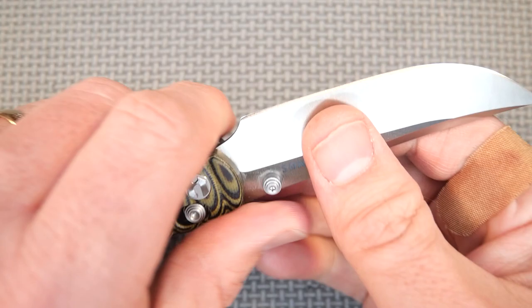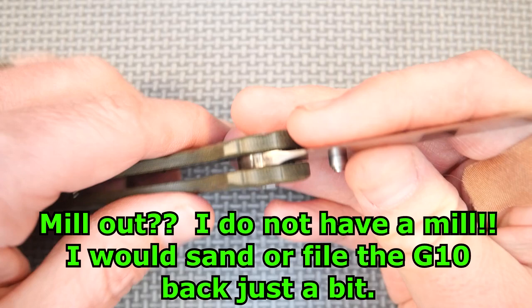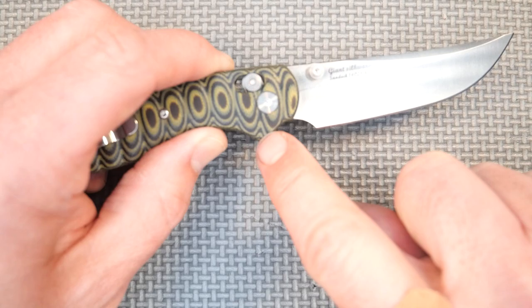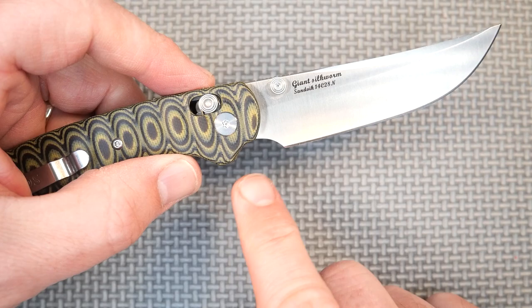It's not quite big enough for me. It's getting better than a lot of forward choils are, but for me it's just a little bit too small still. If I were to change this, I would probably mill out some of the G10 to come back a little bit. There's a flat section here that's about four millimeters wide, a little under a quarter of an inch. I could sand it back just a little bit and then I'd have enough room in there. So it's an easy fix on my own to make that forward choil good enough. I like that forward choil.